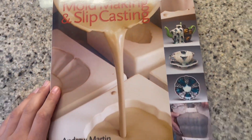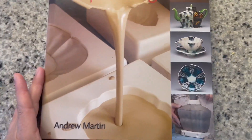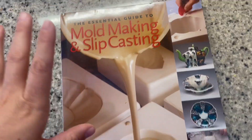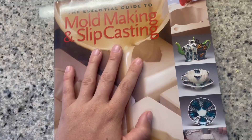Hey there guys, Carrie here back with another video review. Today I'm reviewing this mold making and slip casting by Andrew Martin. I do pottery and a lot of ceramics, and I've started diving into a lot of the slip casting and mold making and I just absolutely love it.